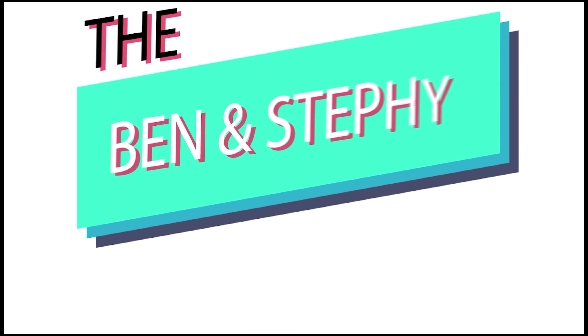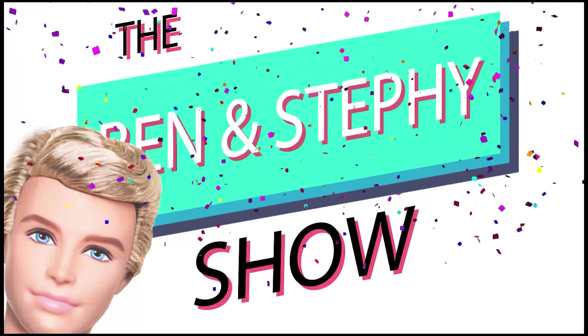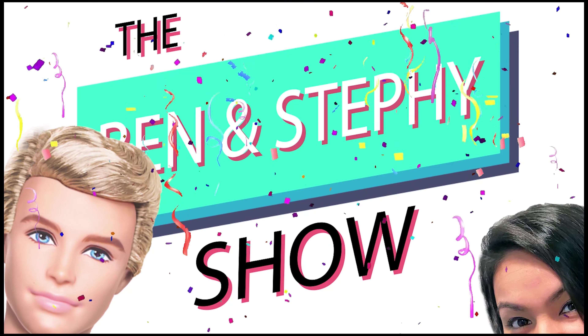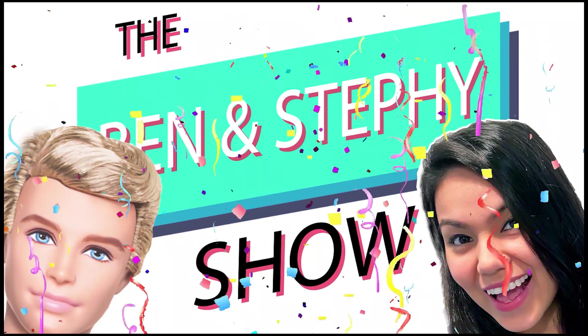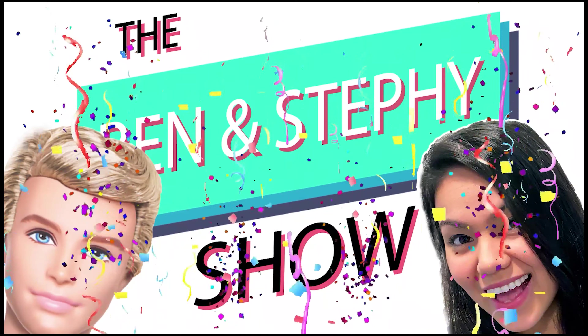Ben and Steffie show — it's fantastic, you guys have to watch it!